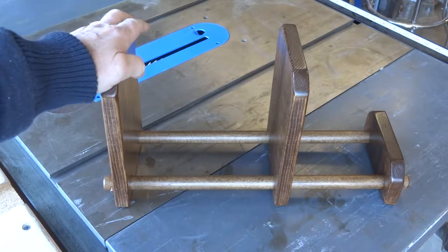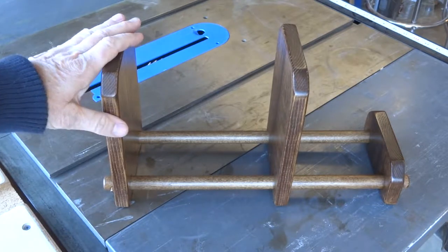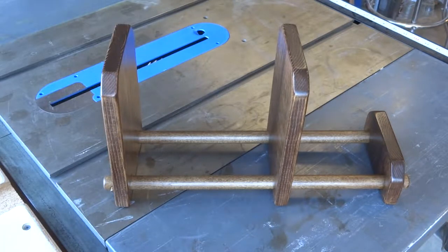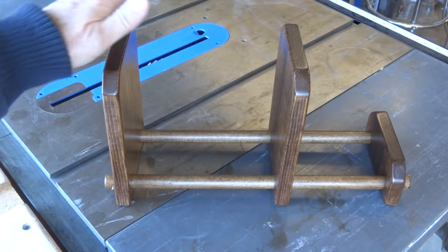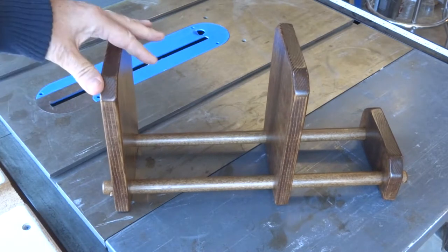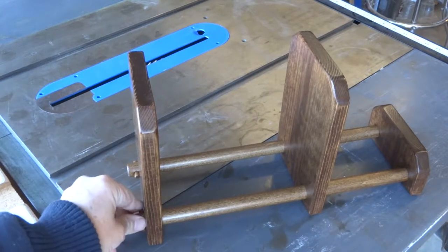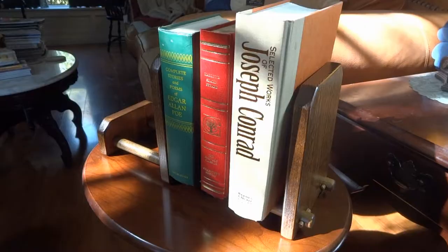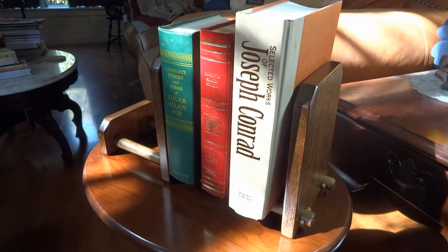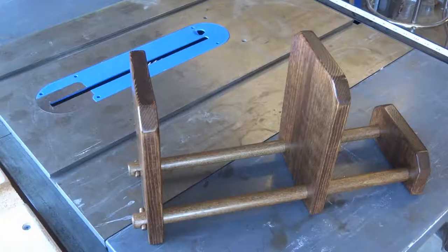I'm doing this project for a group of students at school. If they go away to college, this thing can break down and be packed away pretty easily and then put back together very quickly. You could even do this project with some simple hand tools — just a handsaw and a drill. I think you'll do a great job with this, so let's get started.